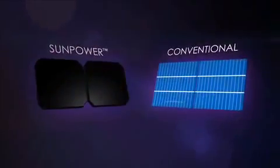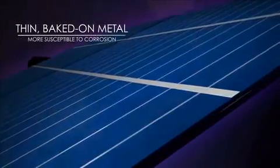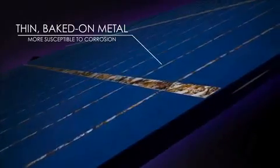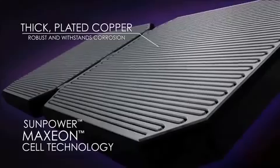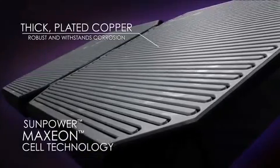Why? Cell design is key. Conventional cells use thin, baked-on metal for the electrical connections. In humid conditions, the thin metal corrodes and breaks electrical connections, resulting in power loss. SunPower, on the other hand, uses its patented Maxion cell technology — a unique design with thick, plated copper. It's extremely robust and withstands corrosion to deliver consistent power.